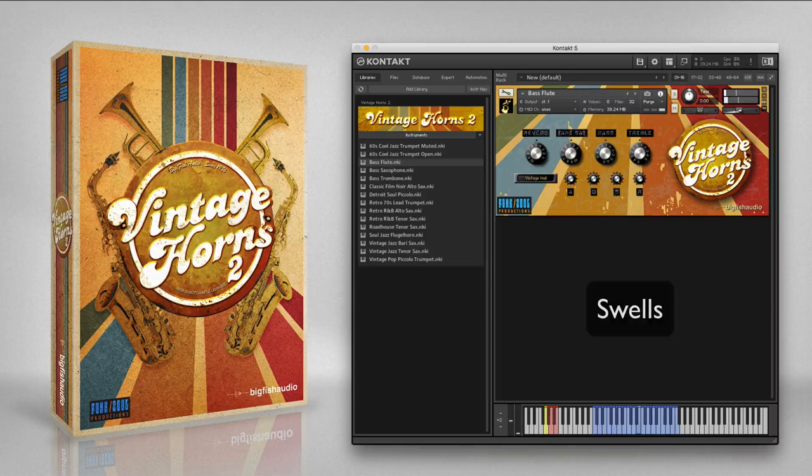The bass sax grew in popularity in the 30s and 40s when it was used as a bass instrument in big bands. It has recently been rediscovered by UK R&B artists like Amy Winehouse and Clary Brown, where it has been used as a solo instrument and to double bass lines. Here are the included articulations.